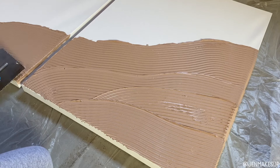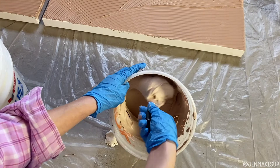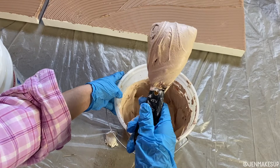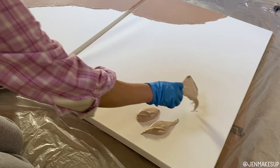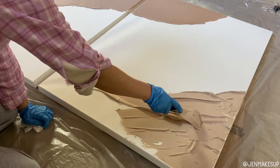After I did the bottom section, I wanted to move to the section on the top. I wanted this to be a lighter version, so I just took the rest of what was in the bucket and added some more joint compound — but no more paint. It kind of looks like chocolate soft serve ice cream. I changed angles, turned around, and started working on the top part the same way I did on the bottom.